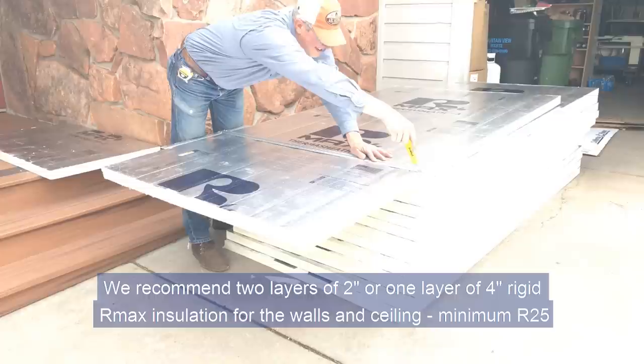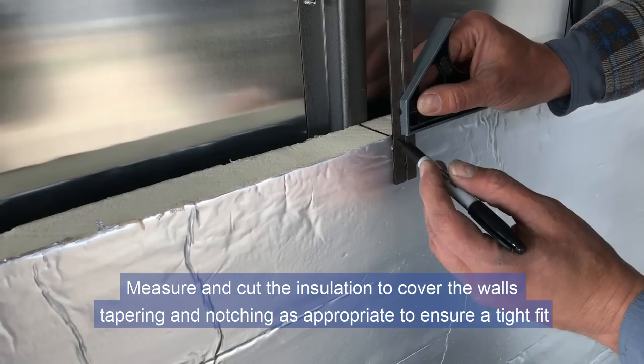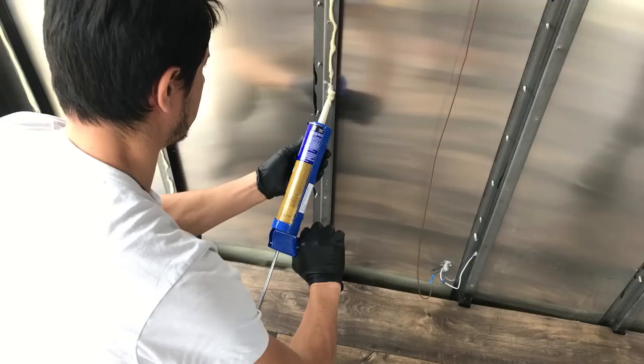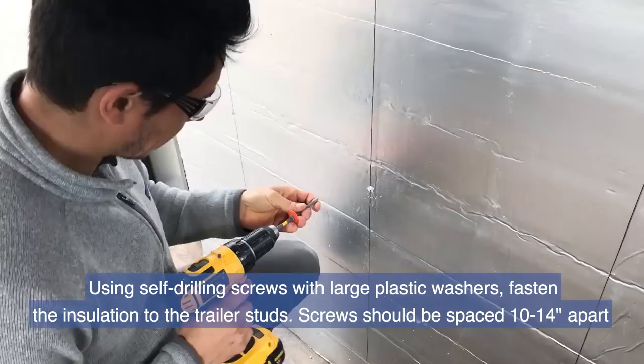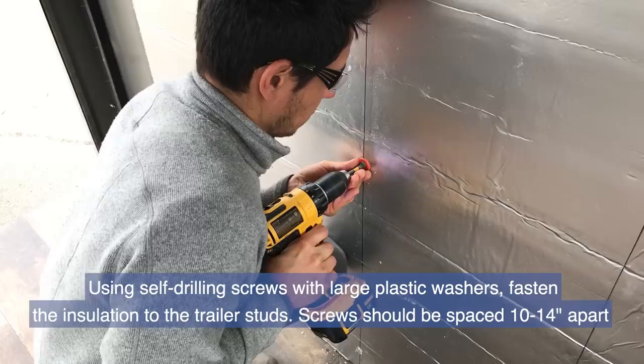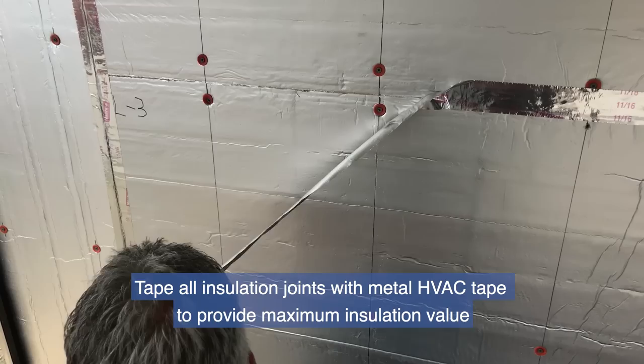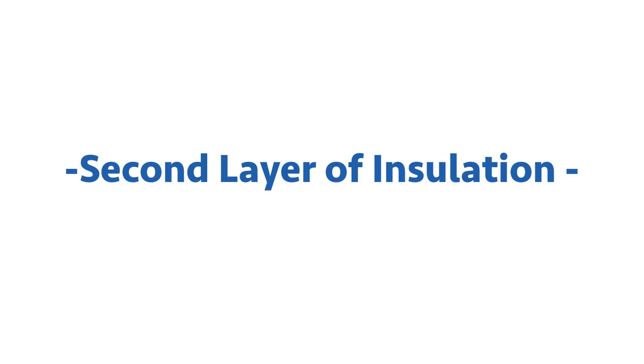We recommend two layers of two-inch, or one layer of four-inch, rigid R-Max insulation for the walls and ceiling, minimum R-25. Measure and cut the insulation to cover the walls, tapering and notching as appropriate to ensure a tight fit. Mark the trailer stud line on the insulation. Apply heavy-duty construction adhesive to the studs, then fasten the insulation to the trailer studs using self-drilling screws with large plastic washers, spaced 10 to 14 inches apart. Use spray foam to fill any gaps, and tape all insulation joints with metal HVAC tape.